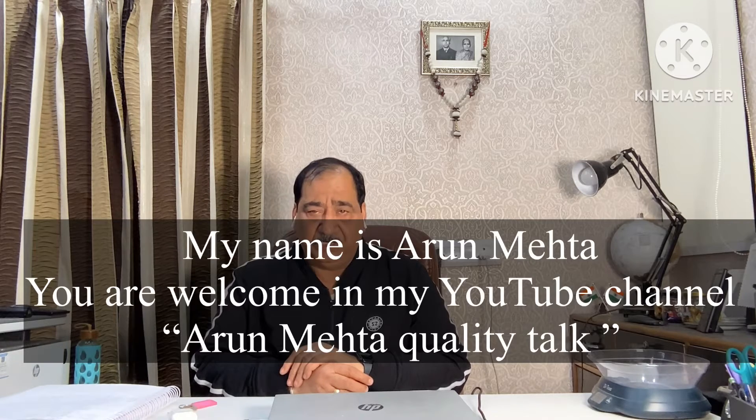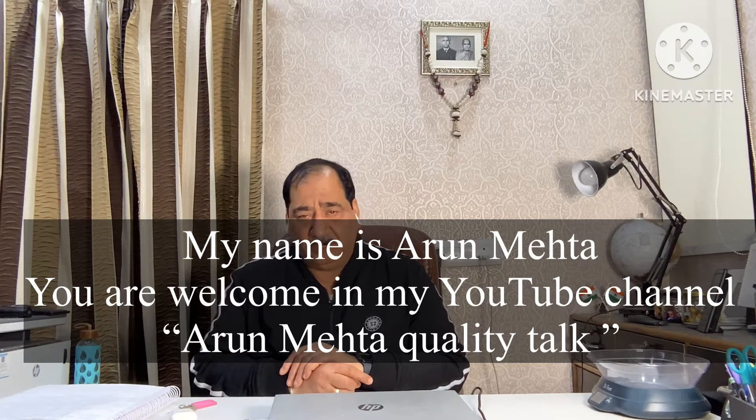My name is Arun Mehta and you are watching my YouTube channel Arun Mehta Quality Talk. Today's topic is instruments used to check quality of fresh fruits and vegetables, part 1. In this video, I will describe the name of each instrument, its purpose, its benefit, the estimated cost, and whether it is available in India or needs to be imported.